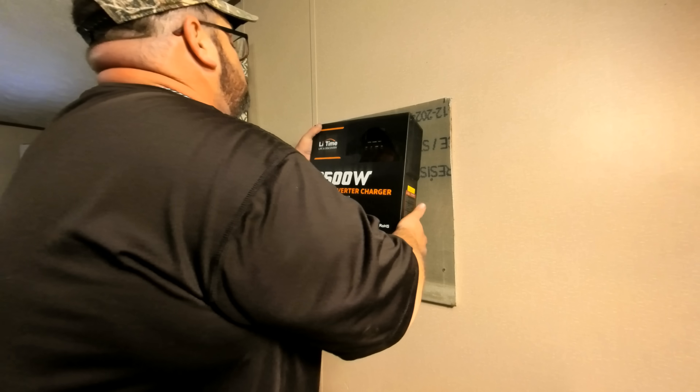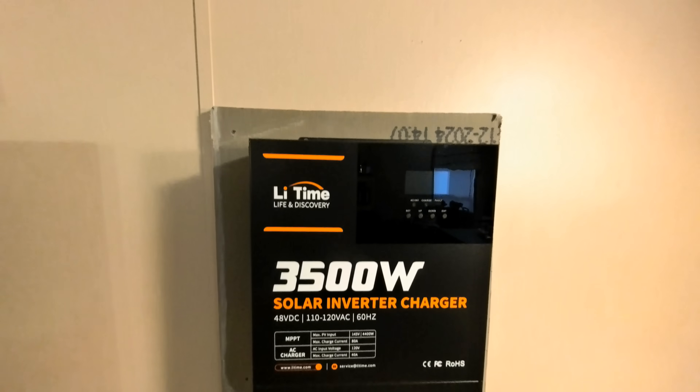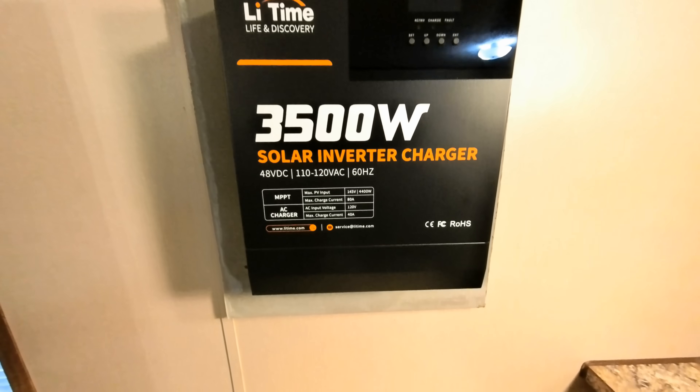Make it where you can get it started and kind of hang it on that screw. There it is — that looks pretty good. We may even put some trim around this cement board. Let's go ahead and get our batteries placed onto our heavy-duty stand that we made.